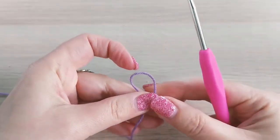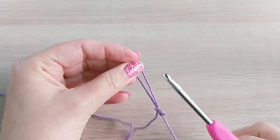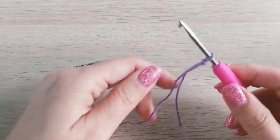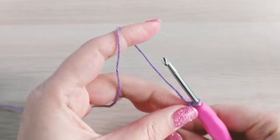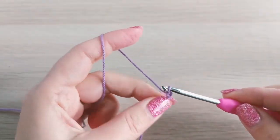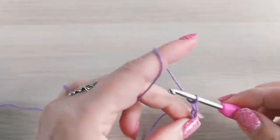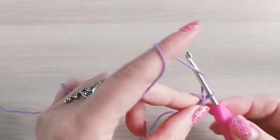We begin with a slipknot and we'll chain 29. If you wanted to make a bigger size or a blanket, you can chain any number that you can divide by 3. In this case that's 27, plus 2 — you always need to add 2 to that number. So let's chain 29.